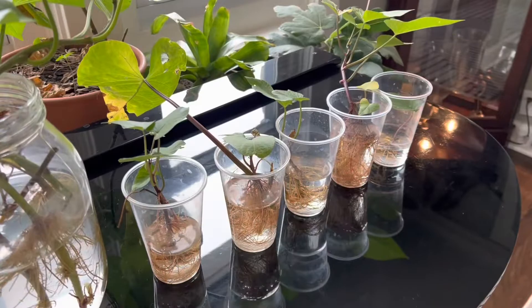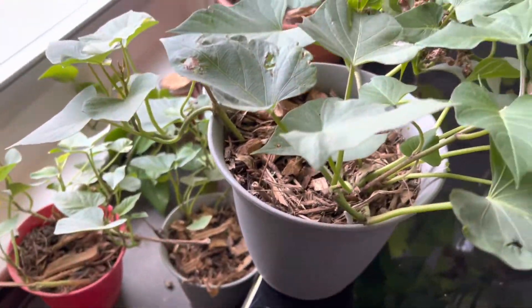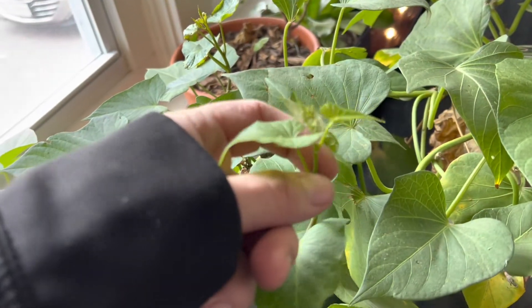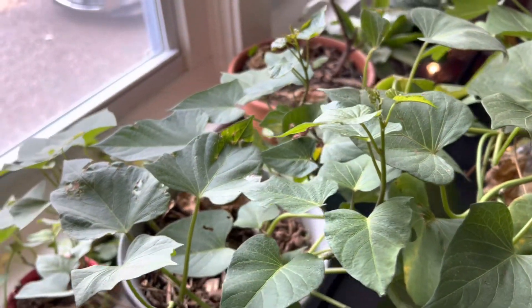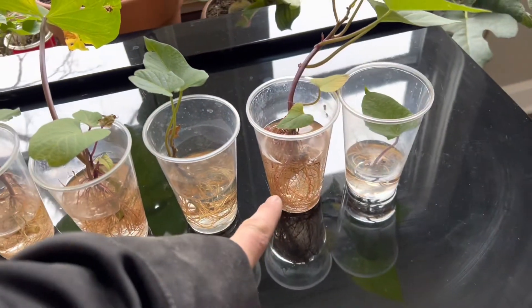These ones I took a few days after the other ones. The other ones have already potted up and they love it. Probably within two or three days of being put in soil, there's a ton of new growth — all this growth is probably only a couple days old. They kind of stop putting out new growth while they're in water, I've noticed, but they put out tons of roots, which is very useful if you're trying to get them to root.